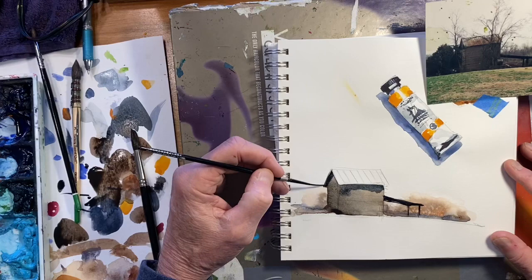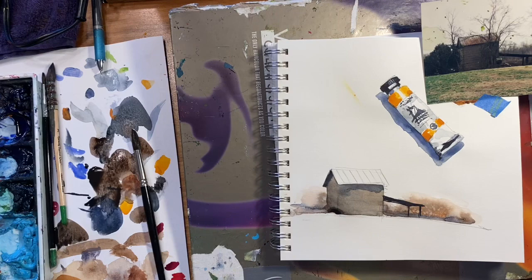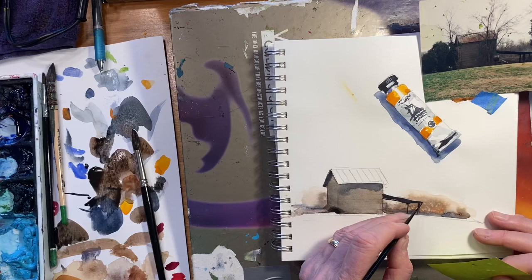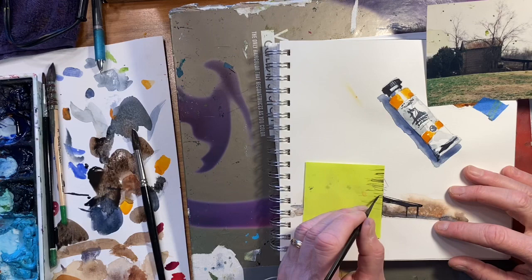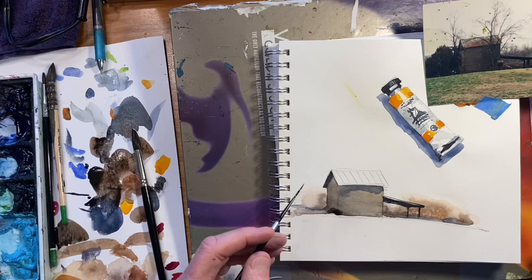If I want to put a thin line on this roof, it's kind of hard to stop right at that point. That's the time to get out a little sticky note and just take a couple of practice runs at it. That way it doesn't run over on top of the building — it just makes life a lot easier.